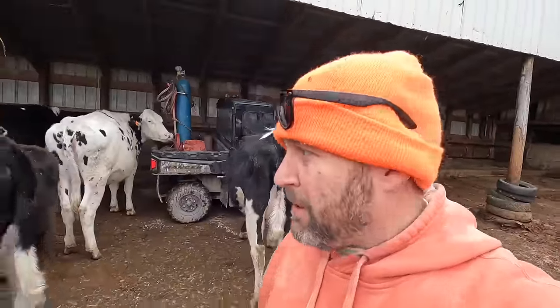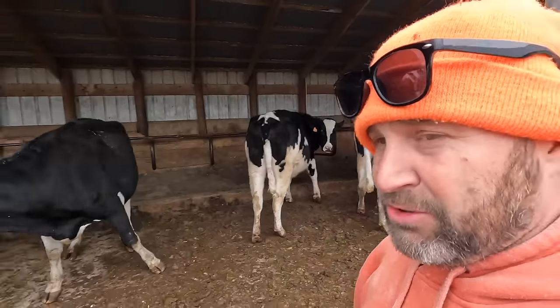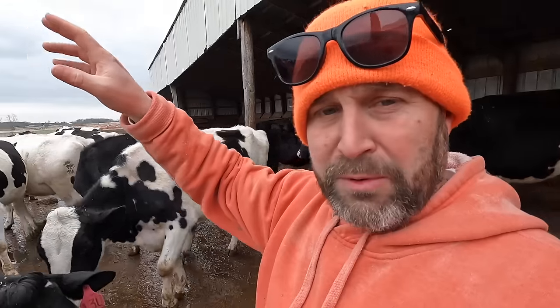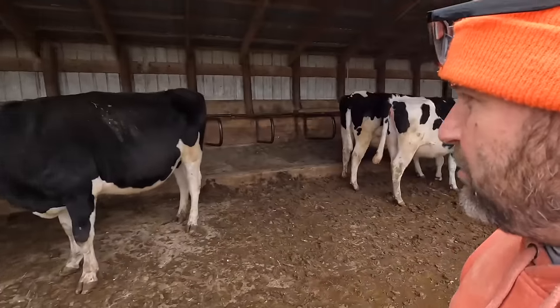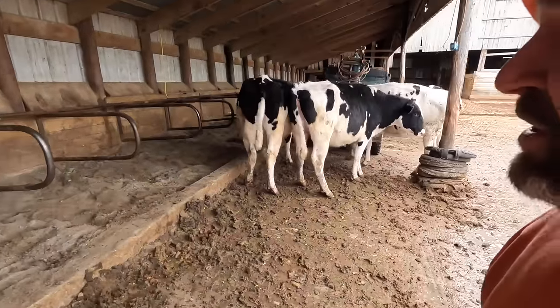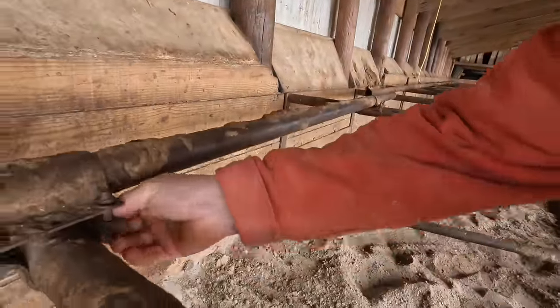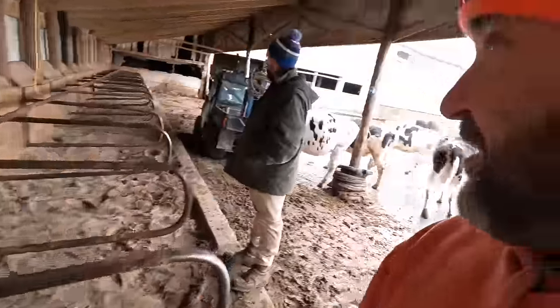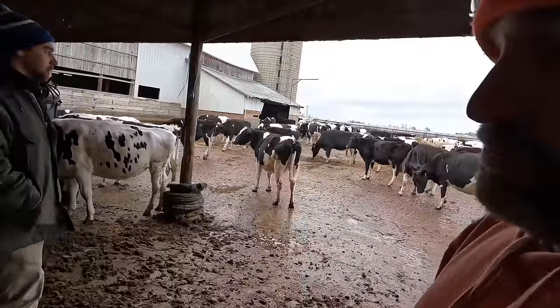Hey guys, welcome back to the farm. We're down here at the dry cow lot. We're going to do some maintenance on these free stalls, then I'm going to get up to the main farm and refeed them. I'll give you an update on how much feed we got left in the silos, especially corn silage. We got some bigger clamps at an auction, and I've got Lance here home from college, he's back and ready.